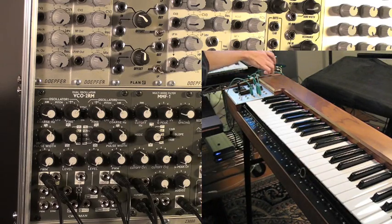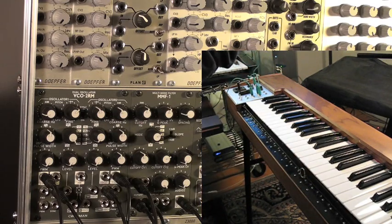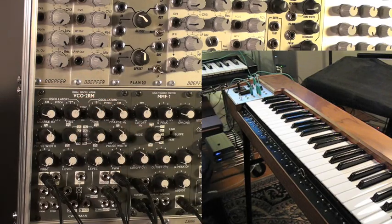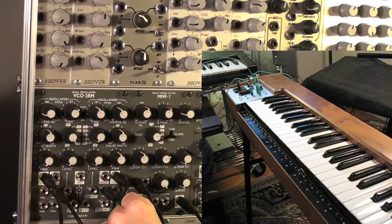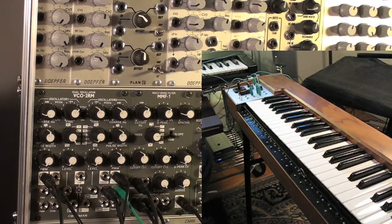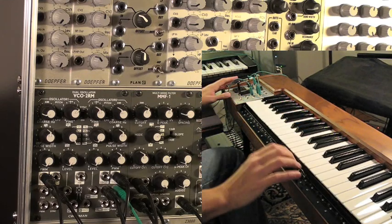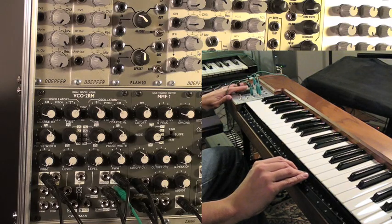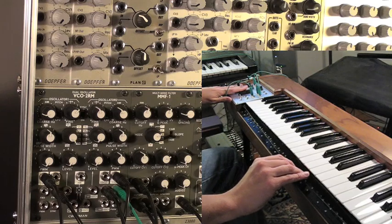One more thing I might want to do is take the joystick output from the French connection. We can get some more timbral variations by adjusting the frequency of oscillator 2. I'm going to frequency modulate that with the joystick so we can get some different variations — it kind of sounds like shaping the note with your mouth, almost like a mouth filter.